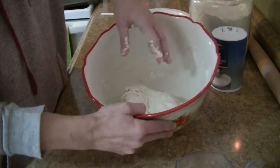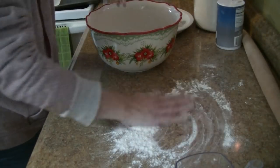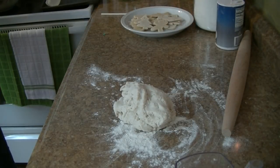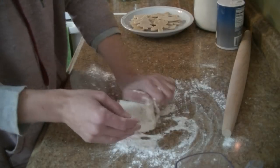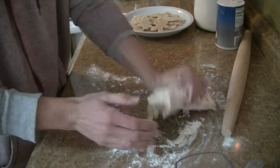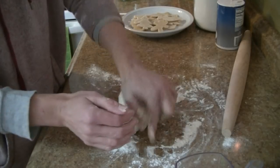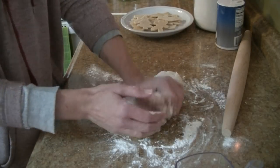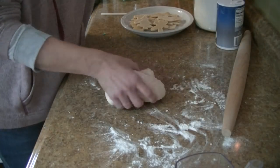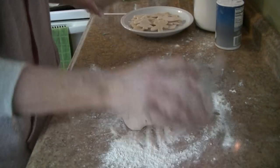I'm just forming a dough now. What I'm going to do is take some flour on our surface here, bring our dough out, and knead it so it's not so wet. Then I'll take some more flour on the surface and also on my rolling pin and we're going to roll this out.